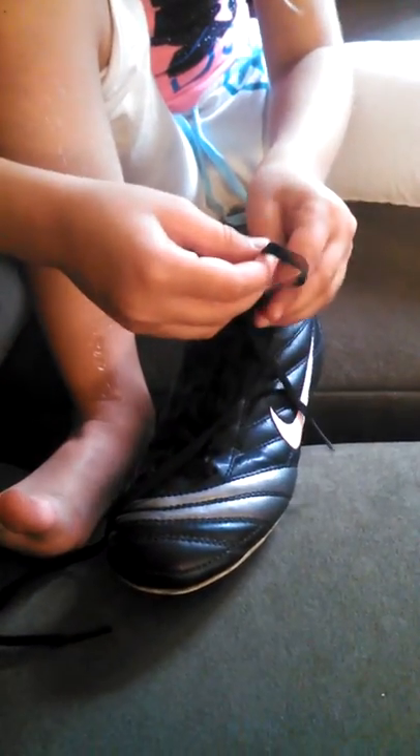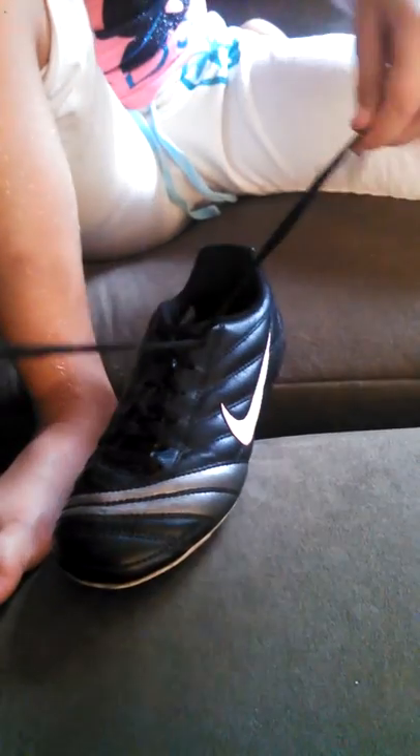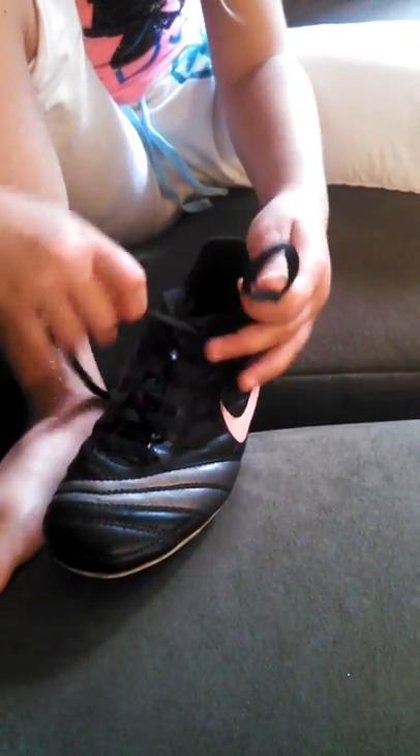Now make a loop and go around your thumb. Let's all try that — make a loop, and make a loop, and go around your thumb.